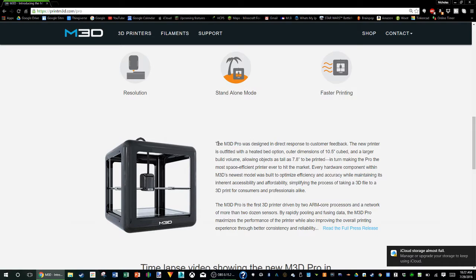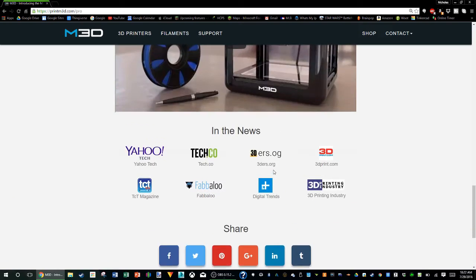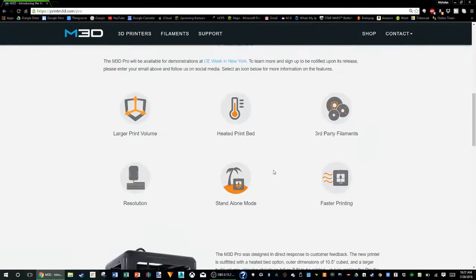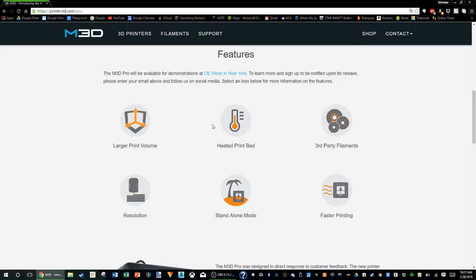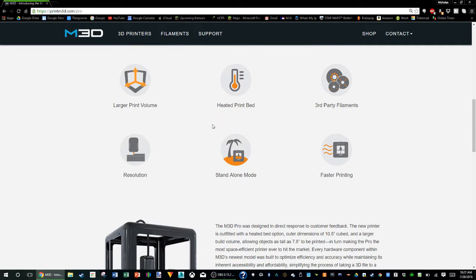The M3D Pro was designed in response to customer feedback, which is always nice. What I'm thinking — because they have a retail and a standard edition of this printer — is that the retail edition is going to fall around $1,000, and the standard edition is going to fall around $800. Once the pricing is released, I will give you updates on it.